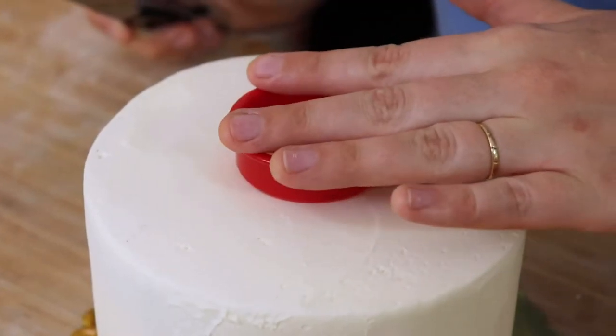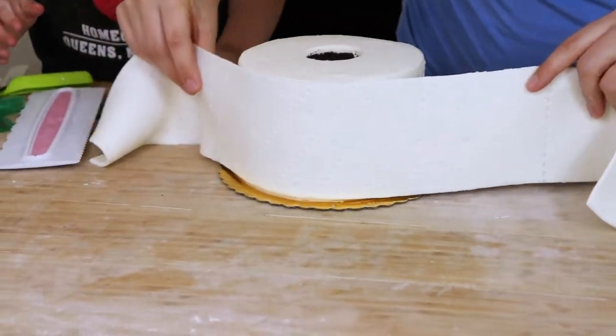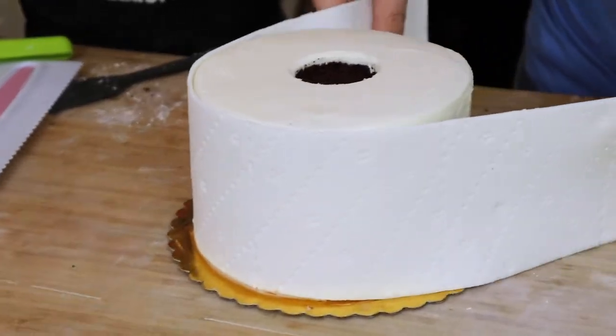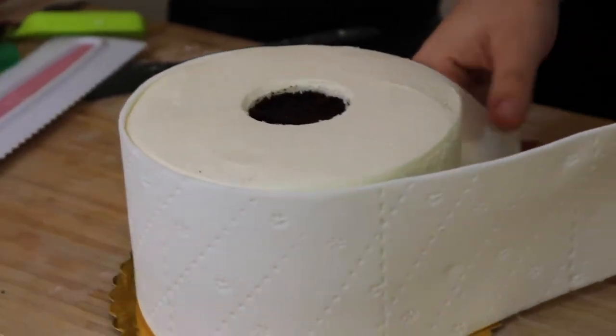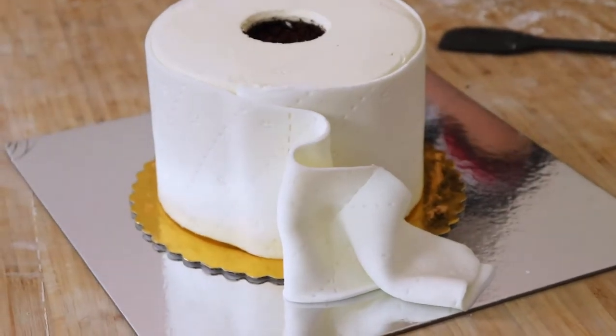I pulled the cake out of the freezer, and before I put the fondant on, I thought it was best to go ahead and cut out my center circle to give that toilet paper tube look. Then came the tricky part — getting the fondant onto the cake, because honestly I don't do fondant cakes very often. I very carefully made sure I had both hands supporting and starting away from me, then wrapped the fondant around the cake until the two ends met together and made a toilet paper fold look to give it that very realistic touch.